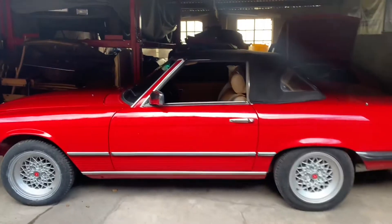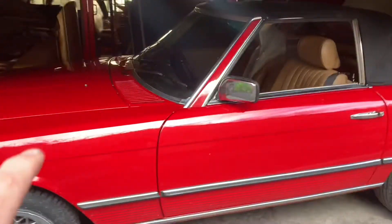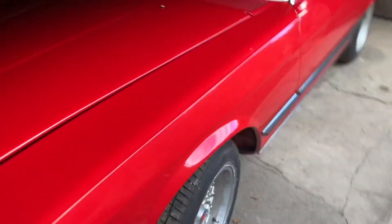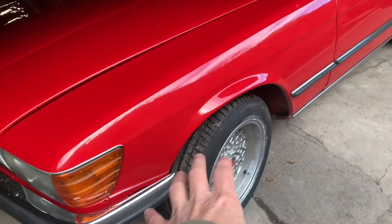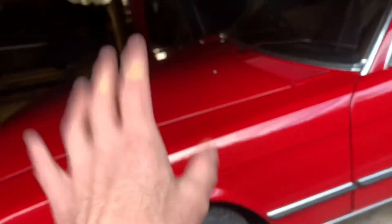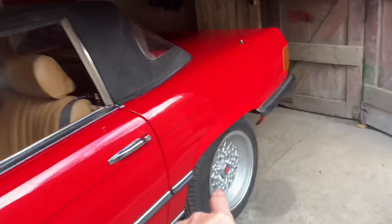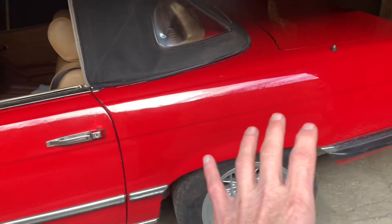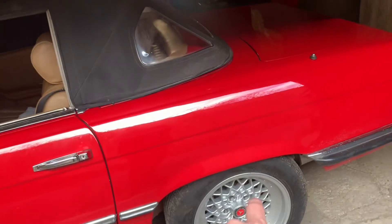Good news is it's not lashing it down here in Bristol. The bad news is our red 280 SL 1983 just failed its MOT on four things: front tyres, which we've just replaced; incorrect nut on the top ball joint, which we're going to do first; handbrake not binding properly; and the rear fog lights not working.